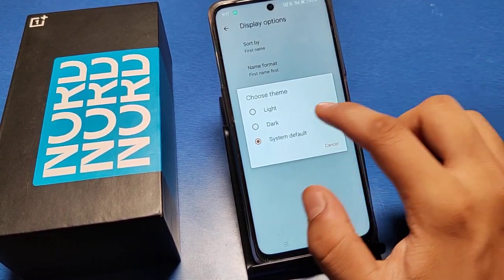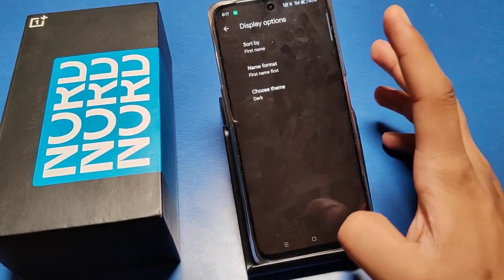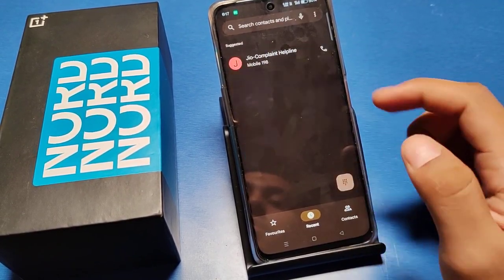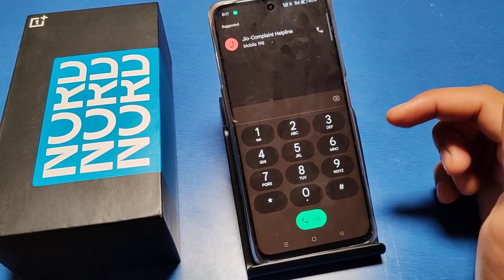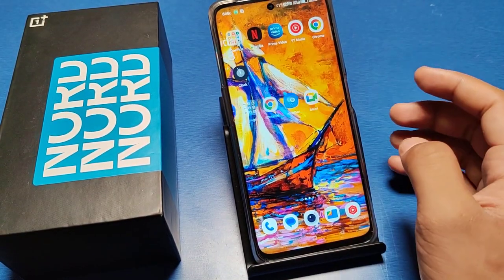Click on Dark. You can see all settings are now in dark mode, and now you can see the dial pad is also in black. Here you can do this. I hope this video will help you.